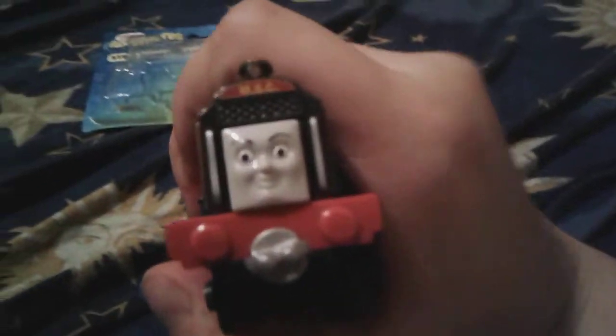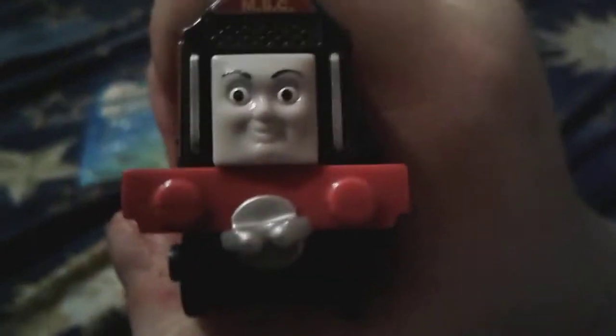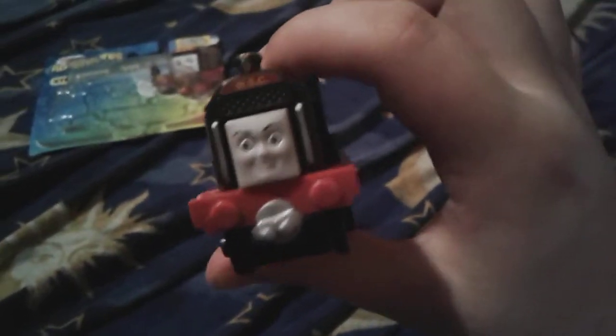Funny thing is, at my Walmart I almost bought Birdie the Boss, but I wanted to get Frankie because I hardly have any girl Thomas characters in my collection. All I have are some Minis Emilys, Minis Rosies, my Trackmaster Lexi. I think that's it. Oh, I even have my Take and Play Ashima.